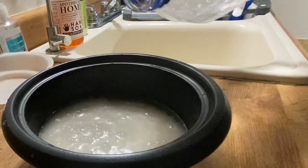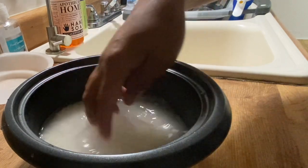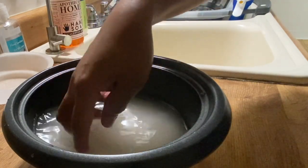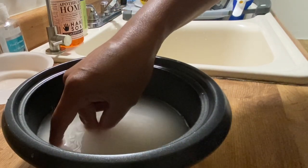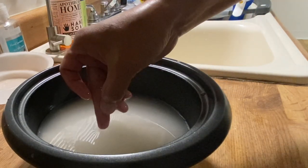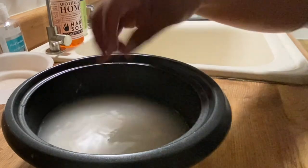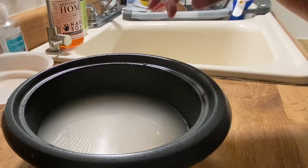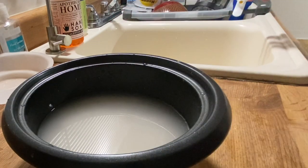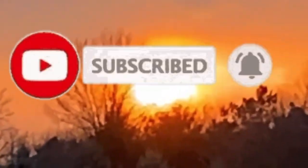I don't use any measuring cups — I just use my finger. Old school. You measure from where the level of the rice is, then from the top of the rice you measure up to where the water level should be — and that's perfect. Old school Filipinas know what I'm talking about. No measuring cup. That's the beauty of it. Beautiful sunset.